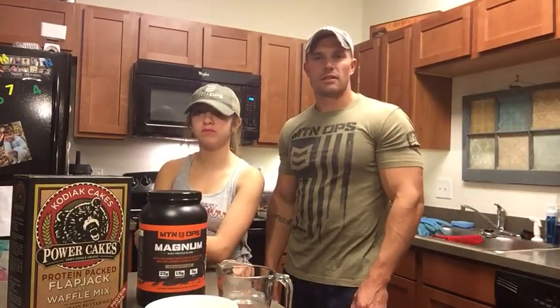Hey everybody, my name is Dan Mead. I'm a member of the Natural Born Hunter team, a trainer hunt competitor, and a hunter athlete. I'm a huge supporter of the Mountain Ops products and everything they're doing for the bow hunting community today. I'm here tonight with my oldest daughter, and we're going to go over a recent recipe we came up with for integrating Mountain Ops Magnum into our daily diet and our fitness regimen.